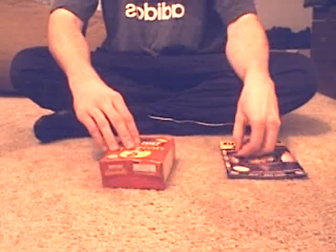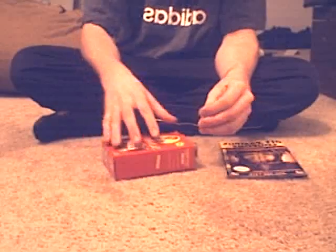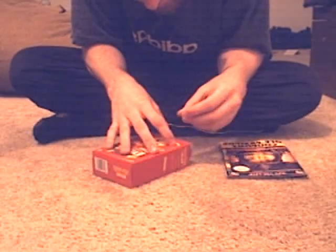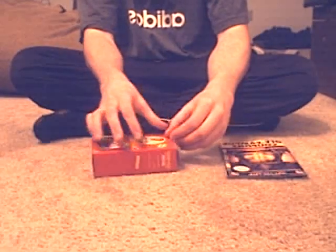Our next step is we're going to place the wire inside of the box here. This is actually a wireless adapter for picking up wireless internet, so place it in there.